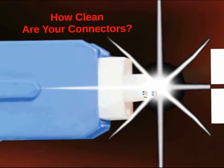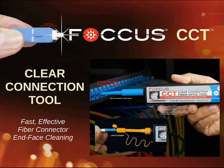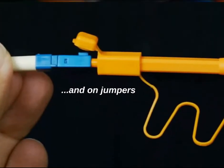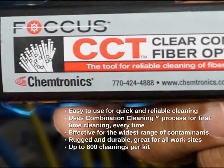So how clean are your connectors really? Introducing the Focus Clear Connection Tool, providing fast effective fiber connector cleaning. It easily cleans connectors on the back plane and on jumpers. The CCT is easy to use for quick and reliable cleaning. It utilizes the combination cleaning process for first time cleaning every time, and it's effective with the widest range of contaminants.